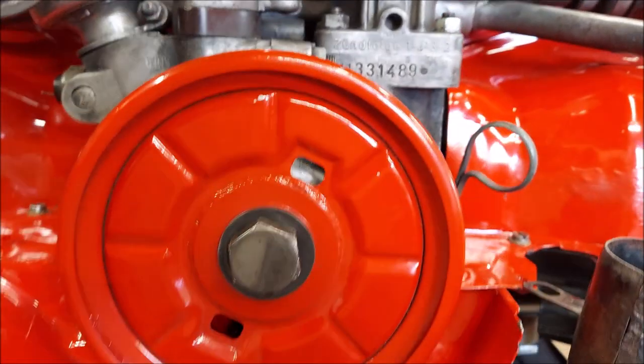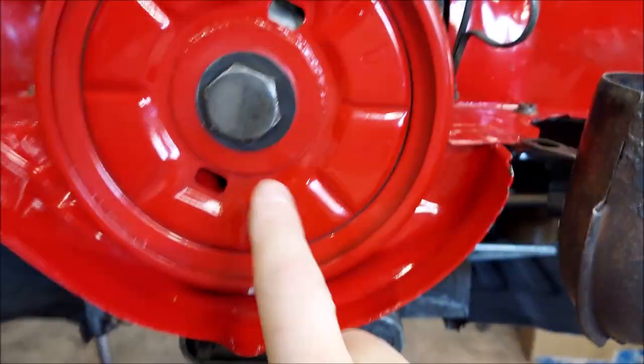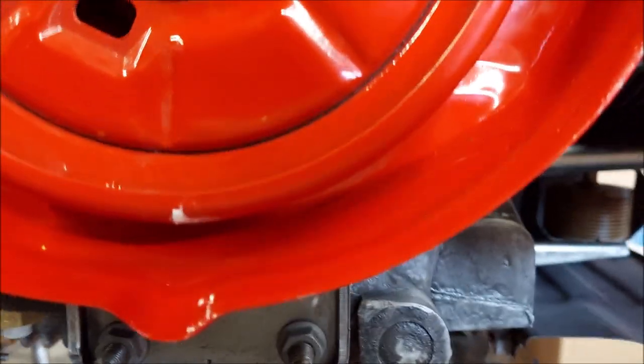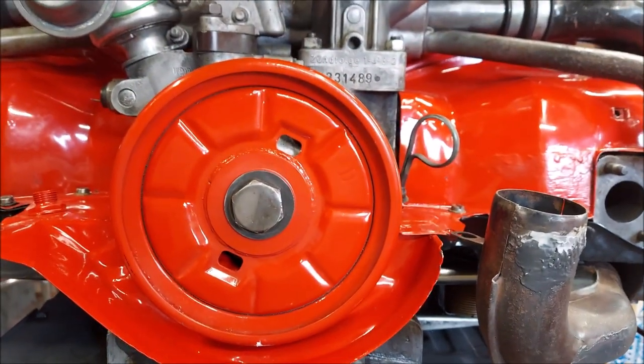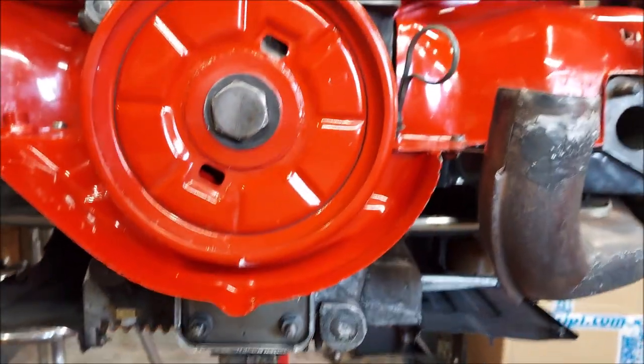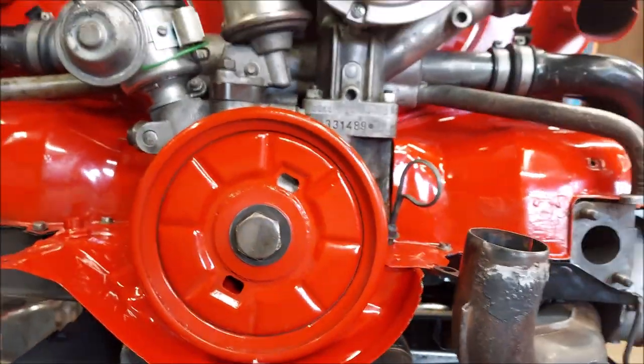Once you've done that, take a straight edge and go right across from the TDC mark and make a mark on the other end — it can be a temporary mark. It's nice when the degree pulleys are on because then you can see where the 180 degree position is.